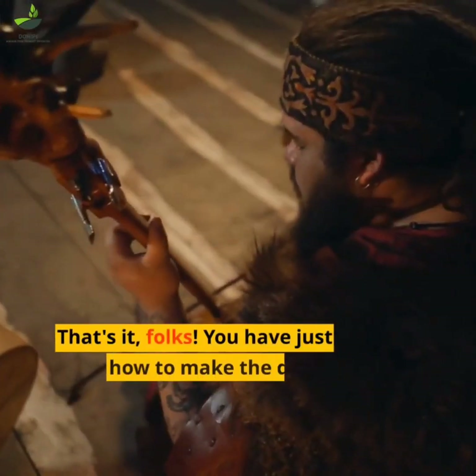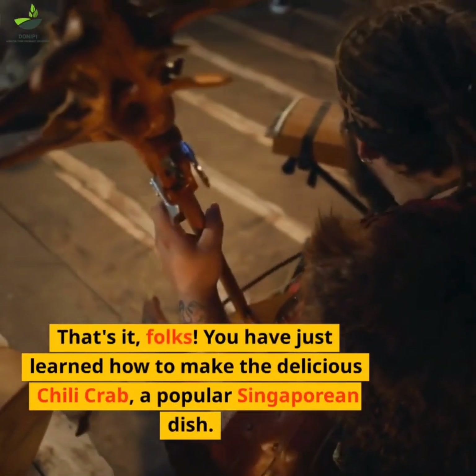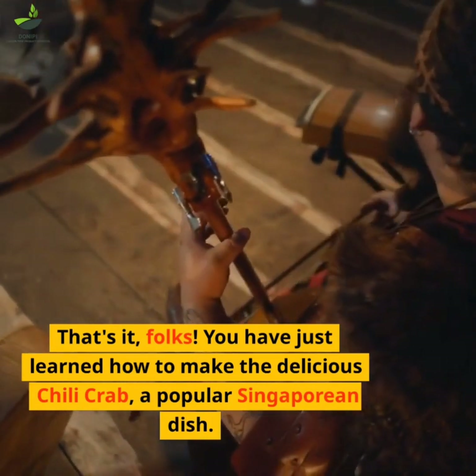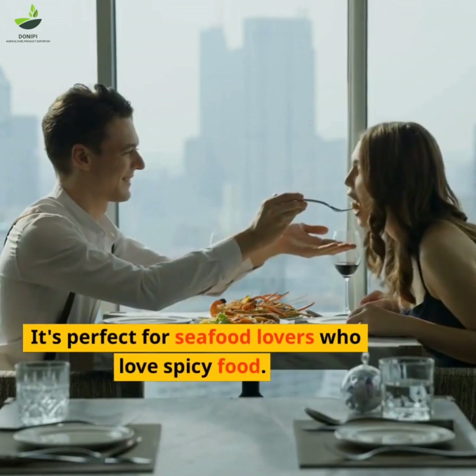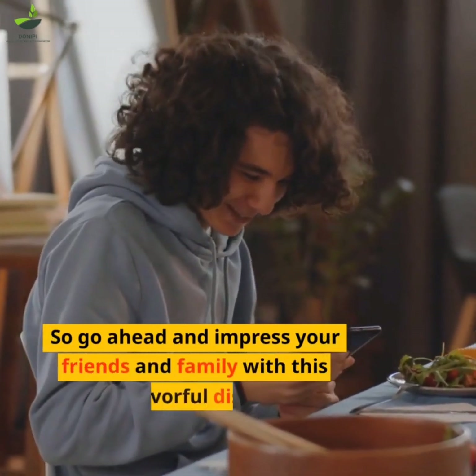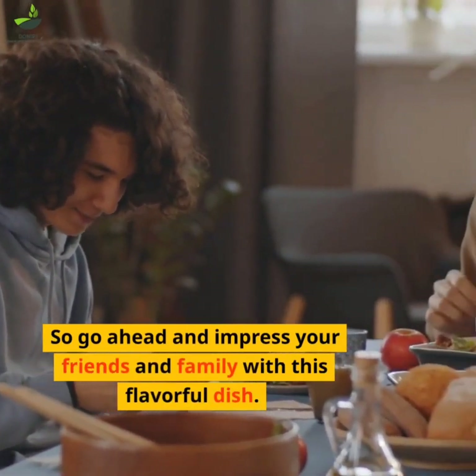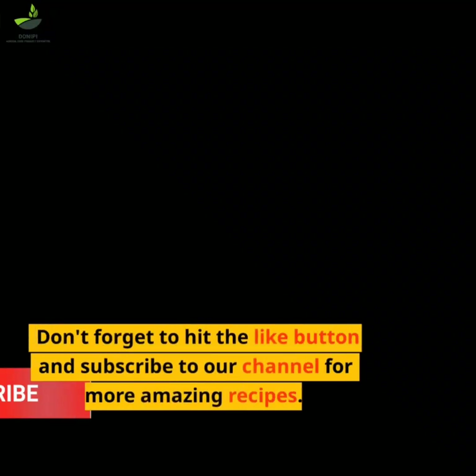That's it folks. You have just learned how to make the delicious chili crab, a popular Singaporean dish. It's perfect for seafood lovers who love spicy food. So go ahead and impress your friends and family with this flavorful dish. Don't forget to hit the like button and subscribe to our channel for more amazing recipes.